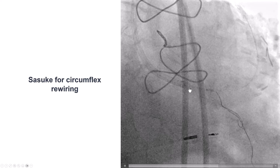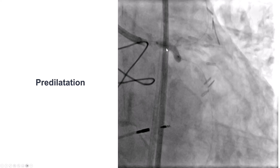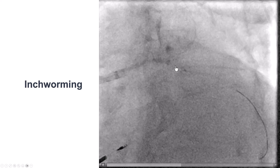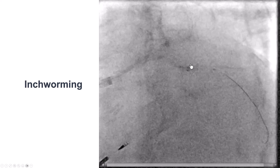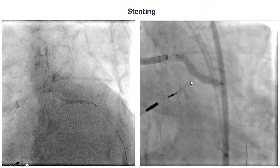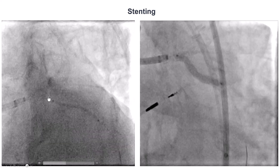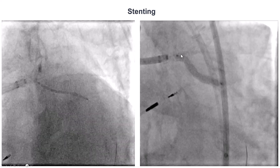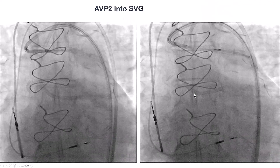Delivering equipment to the circumflex was extremely challenging. We used the Sasuke Dual Lumen catheter to advance a guide wire into the circumflex and then predilated, but had significant difficulty delivering any equipment through the calcium and the previous stent. So we used the inchworm technique — small balloon inflated, deflated, and the guide extension advanced during deflation. We were able to get the balloon into the circumflex, deliver the stent, and deploy it in a culotte fashion with the proximal part inside the left main and the distal part into the circumflex. We then rewired into the LAD and performed kissing balloon inflation with a nice result.